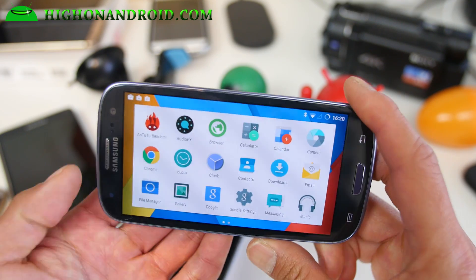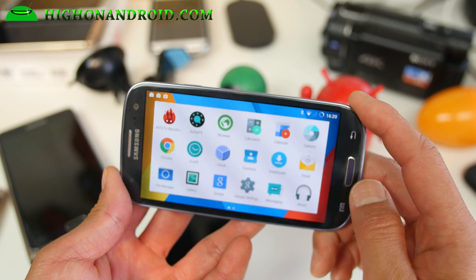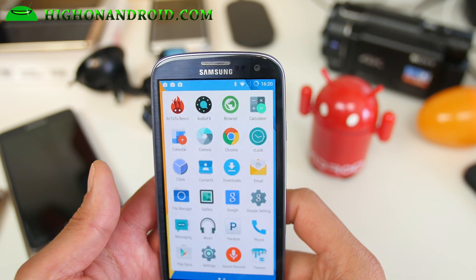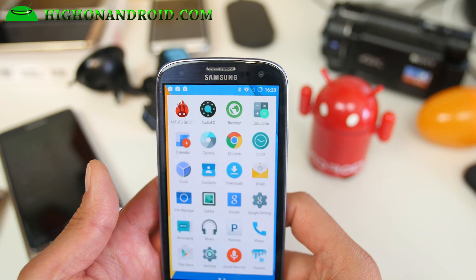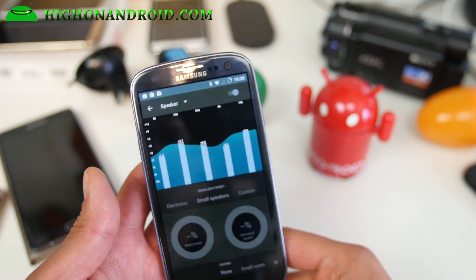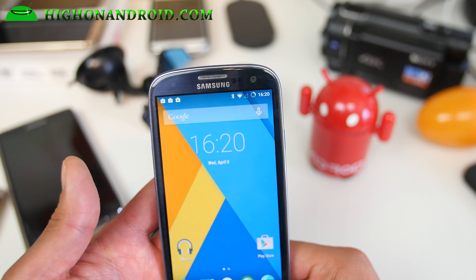You can grab the Google Camera from the Play Store to add photosphere, panorama, and all that good stuff. Definitely check it out. Other than that, it's pretty much straight-up CM, and the AudioFX app is great — this is the new CyanogenMod audio tweaking app, so definitely grab it.